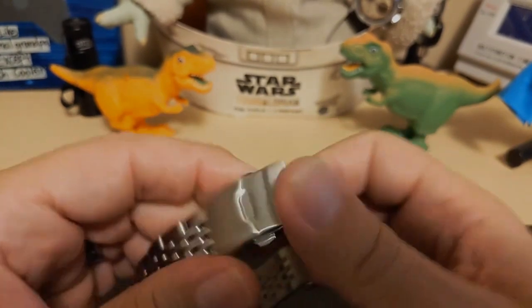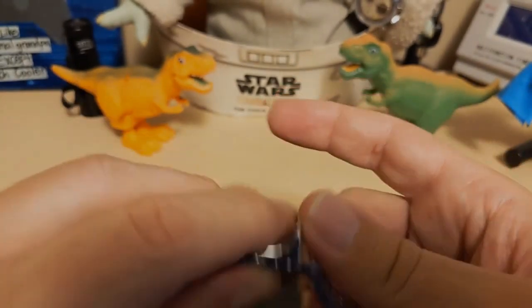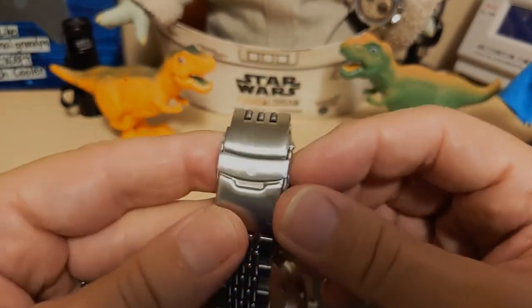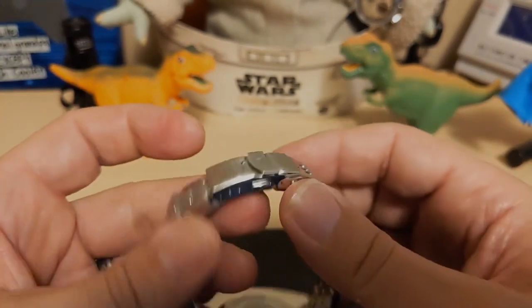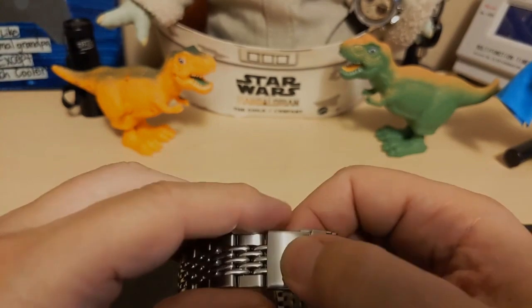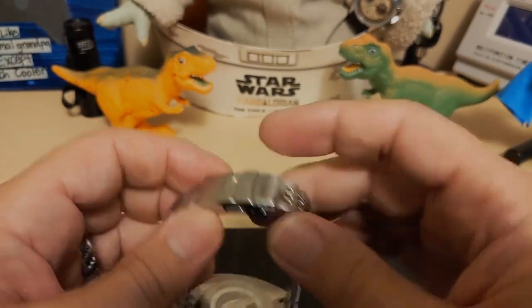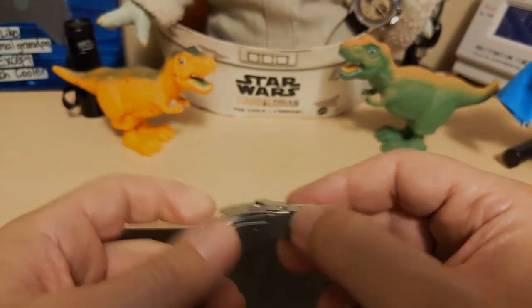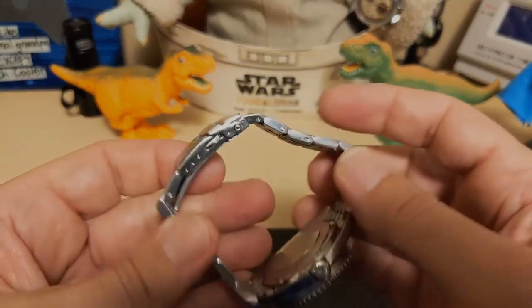The clasp has a pressed upper and a milled scissor, and it has a safety latch with the Pagani Design logo. It's a double pusher. It's a good clasp — it would have been nice if it had a milled upper, but at least the scissor is milled and it works fine.